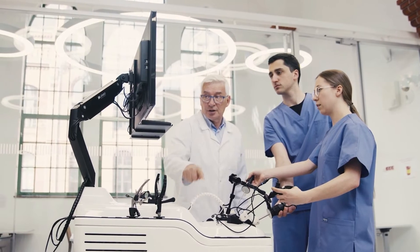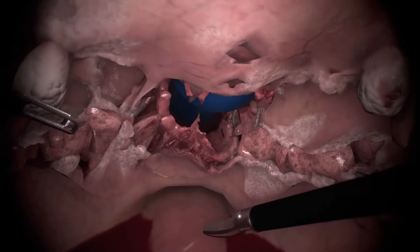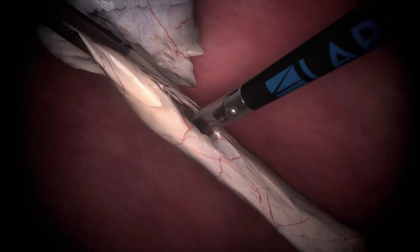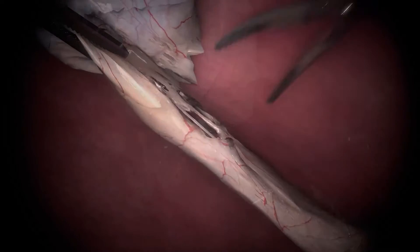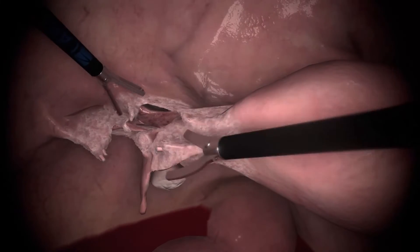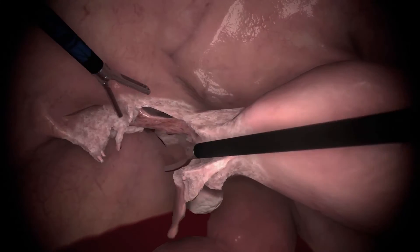The virtual procedures were created with a specialized physics simulation engine. Using this engine, we continue to adapt many different approaches to surgical procedures. Training with virtual procedures allows trainees to calmly work through crisis situations along with their instructors.